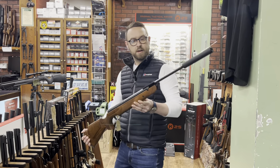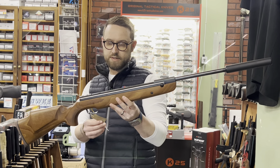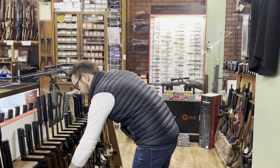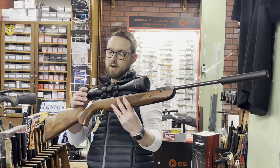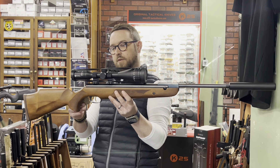Next, HW 95 — that's also in .177 at £355. Another HW 95, this one with a 4-12×50 AO Panamax scope, running at £389.